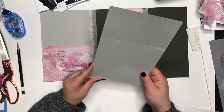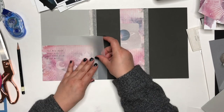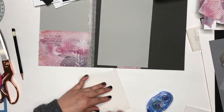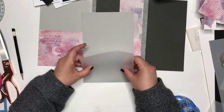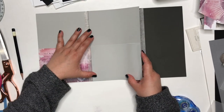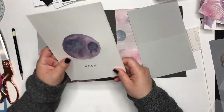Again, just adhering three sides because this will also be a pocket. I'm not fantastic at measuring things, so I was just lining the paper up to the other part of the folder, marking it with a pencil, and cutting it. But if you wanted to get specific you could measure.